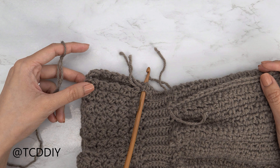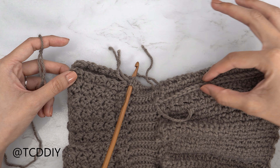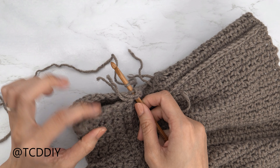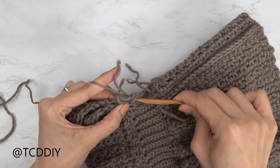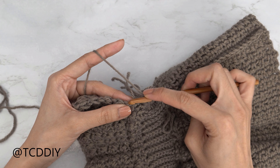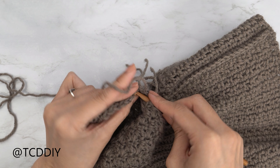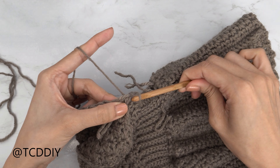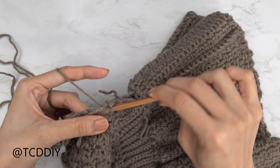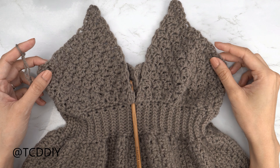Now that both cups, underarms, and backs are done, we're going to seam the backs together. Flip your work wrong side out so the bottom seam is face up — once flipped right side out, all seams will be on the inside. Insert your hook into the first stitch of both panels, pull through, chain up one to secure, then single crochet seam: insert into the front panel stitch, then the back panel stitch, and single crochet. Continue until no stitches remain, then chain one and cut.